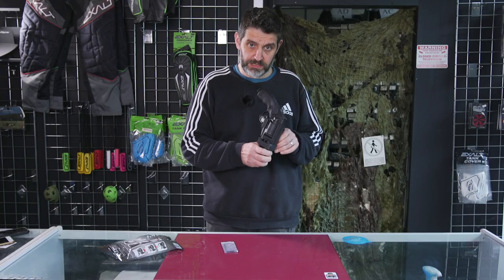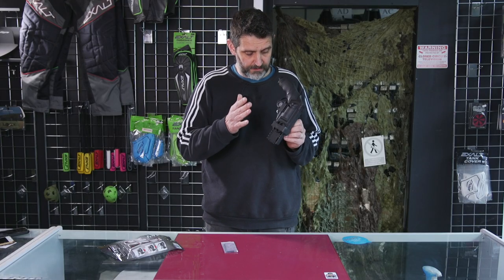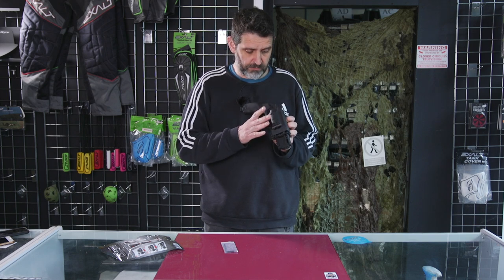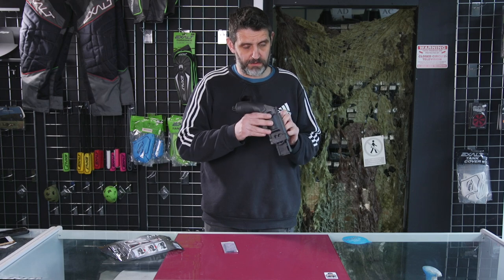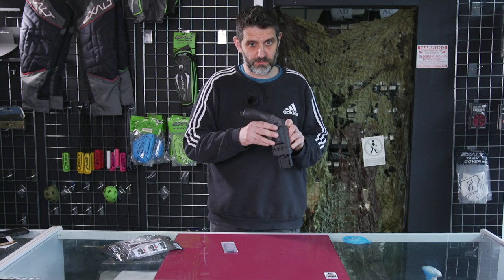If you're wanting a holster for your HDR50, this is the one to get. Really really solid, really really sturdy — if you're looking for a holster for your HDR50, get this one. Okay guys, thanks for watching, bye.